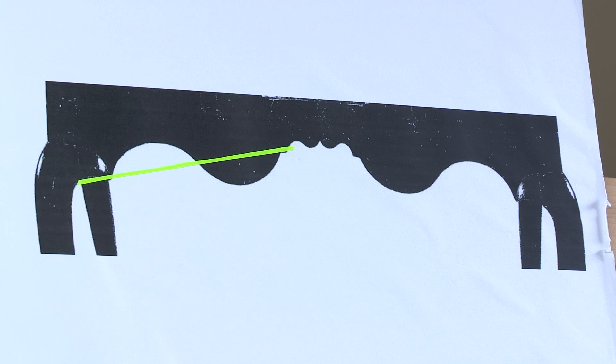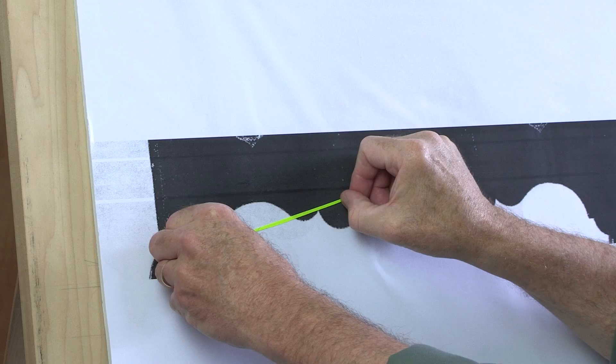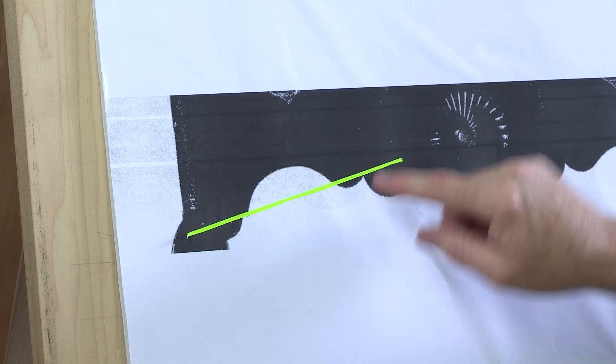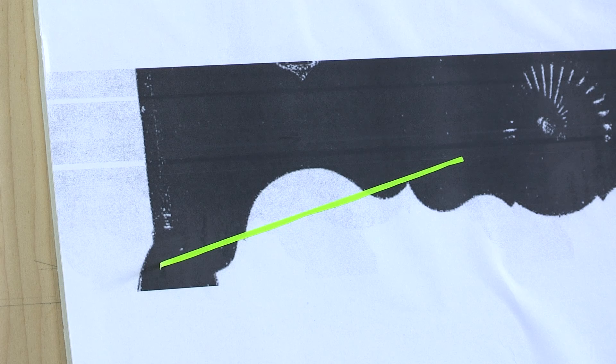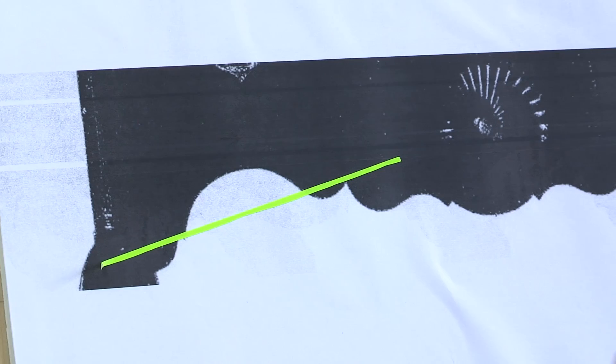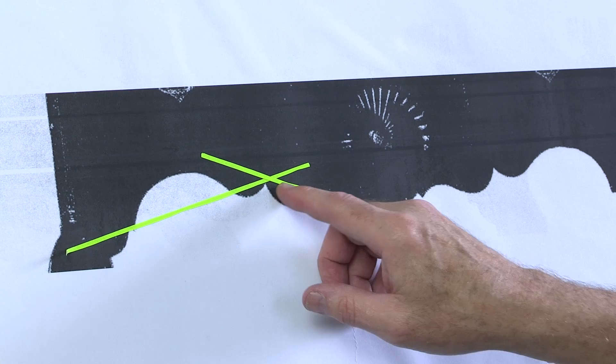Now let's take a look at this composition on the bottom and what's different about it. Right away, when I put a layout line on this first major cyma curve on the outside and span the ending points and the transition, I can see that it's not a symmetrical cyma curve. It's got a major and a minor — it's not at all symmetrical. And if I place another layout line on the smaller cyma curve right adjacent to it, I've got the same thing.